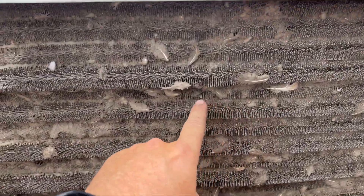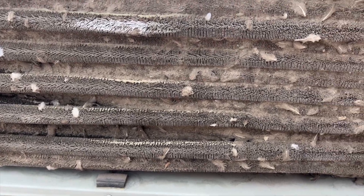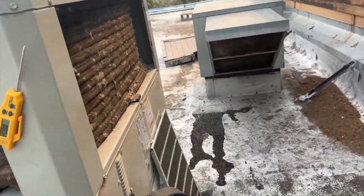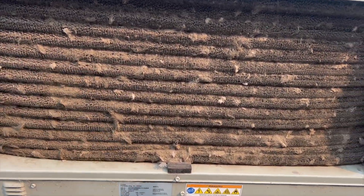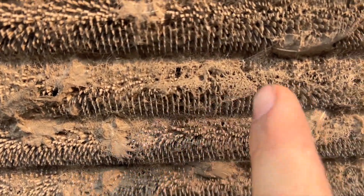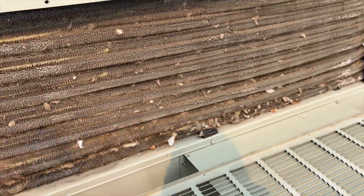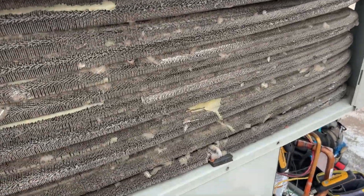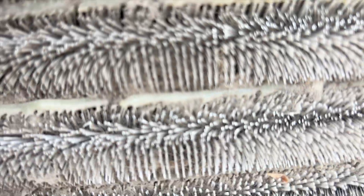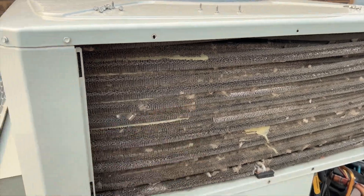This condenser coil is completely plugged with crap — I'm going to have to wash it with water. There's no way we're using coil cleaner on this. Some places you can use a no-rinse, but this is terrible. This whole call is due to lack of maintenance. Look how packed it is — especially with these spine fin coils, they get plugged up so easily. You need to wash them every year. This side's not as bad but still pretty packed — I could barely feel any air moving through it.